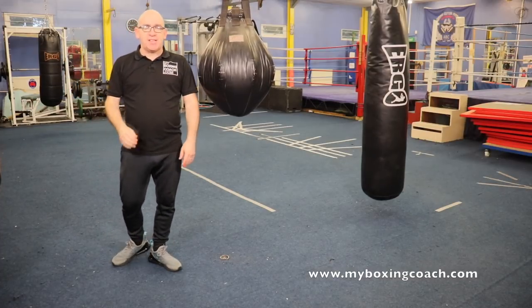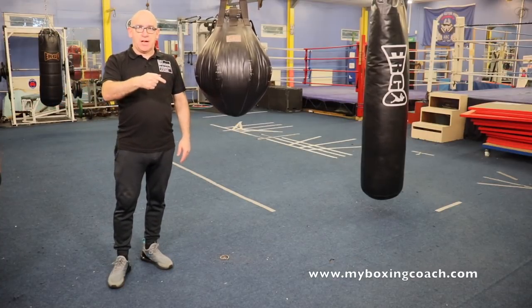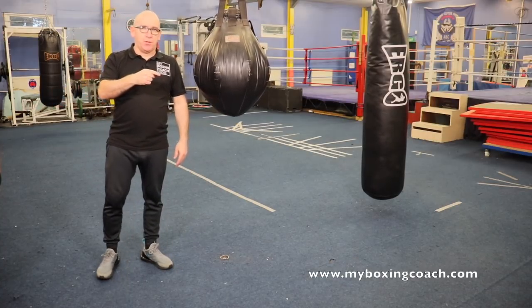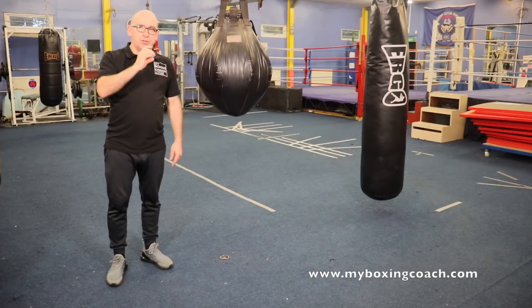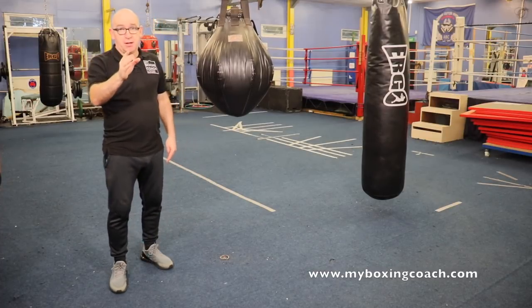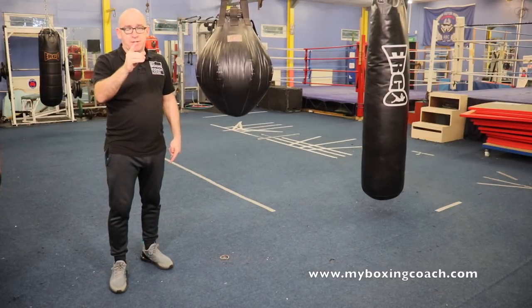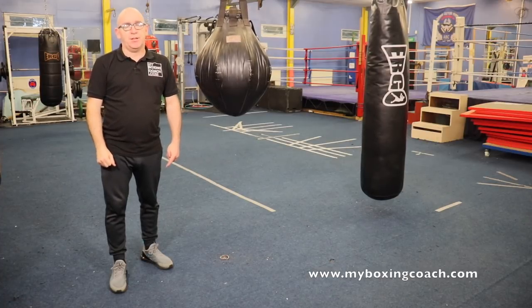The basics always let you down — said no one ever. Download the beginner boxer toolkit, my book, which will give you lots of insight on getting a good handle on the basics. Otherwise, subscribe and share. I'll see you in the next video. My name's Franz Sanz and this is MyBoxingCoach.com — thank you very much.